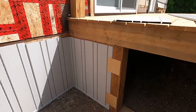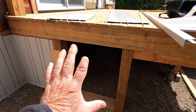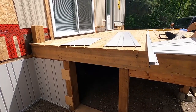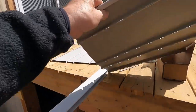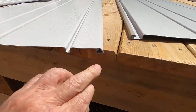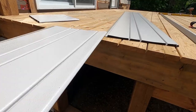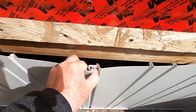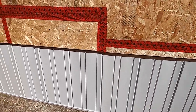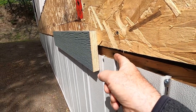When you install the panels you have to start from somewhere. I start at my opening — the access point to get underneath, which will eventually have a panel or door on it. You pick a place, go around, and come back to where you started. These panels are interlocking — you can see how we have a roll on one side and a corresponding groove on the other. The panel slides into that groove and they lock together.